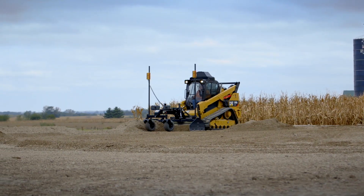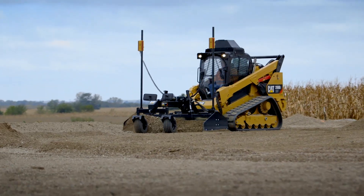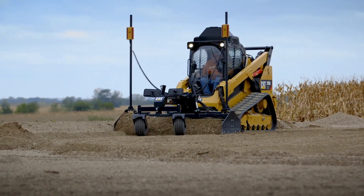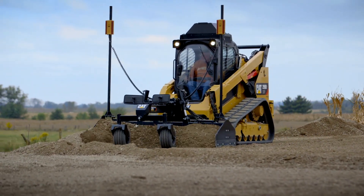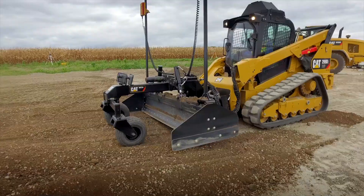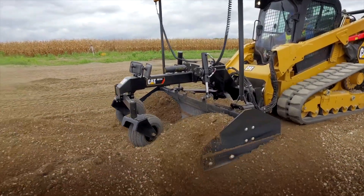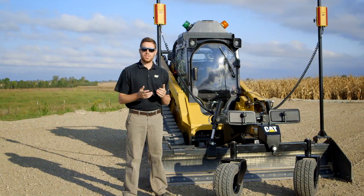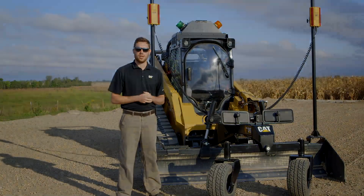This box blade is an excellent solution when we talk about accuracy, productivity, and also safety around your job sites. In order to improve your productivity, ensure that you're more accurate, saving on both concrete and overall cost of labor, this box blade is an excellent package that I hope you can check out at your local CAT dealer or visit your SciTech dealer to view more about the electronics. Thank you for watching and I hope to see you next time.